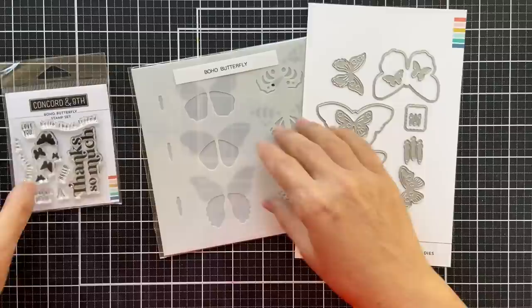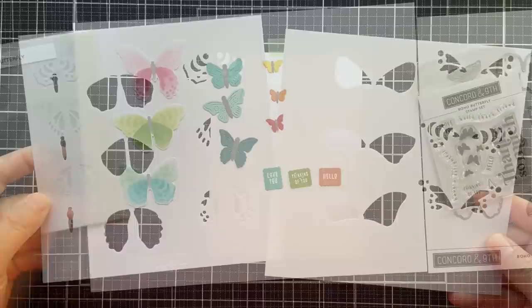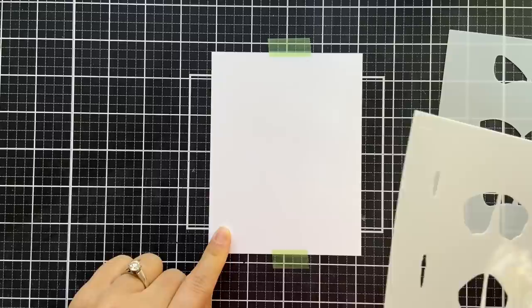In the Boho Butterfly Stencil Pack, there are two stencils that allow you to build beautiful and detailed butterflies. I'm going to walk you through how easy it is. There are little registration marks on the stencil that fit an A2 size panel perfectly — a four and a quarter by five and a half inch panel of white cardstock.